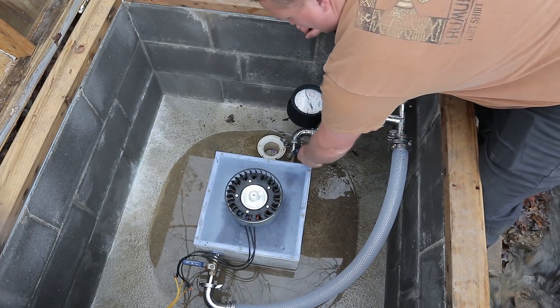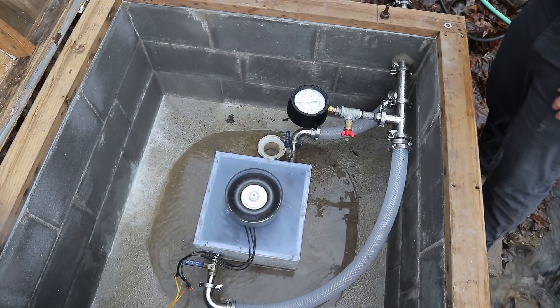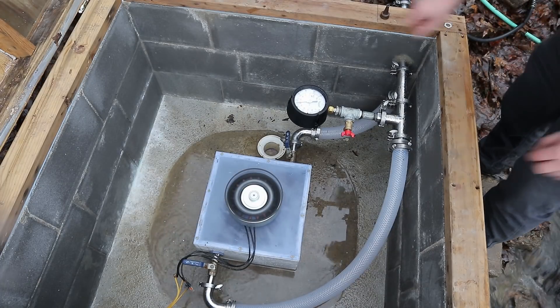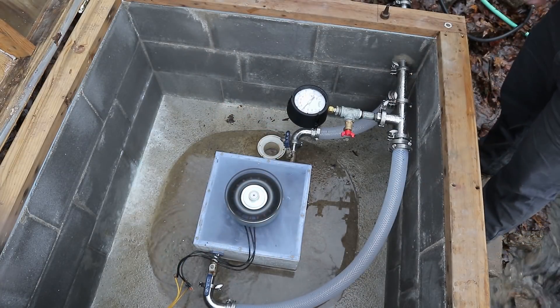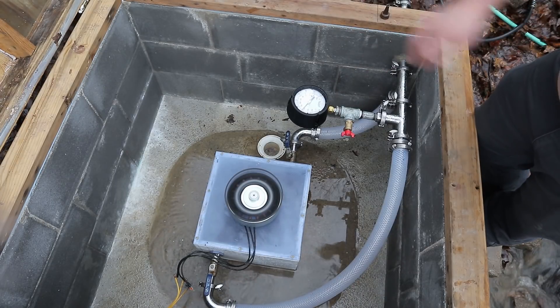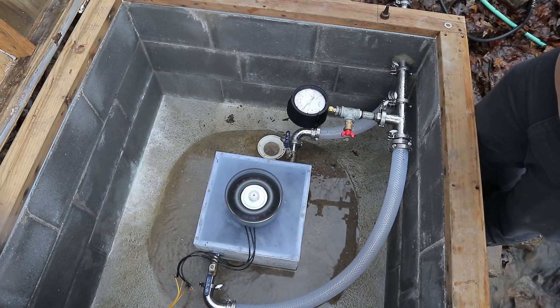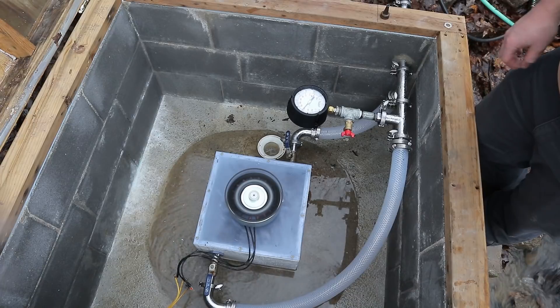Let's try the big jet. I'm getting a lot of pressure reduction from some sort of obstruction at the intake. You see my operating pressure goes way down to 40 psi with both of those open, where it should be above 100. Let's see if I can clear that out by just opening the pipes and letting them run.